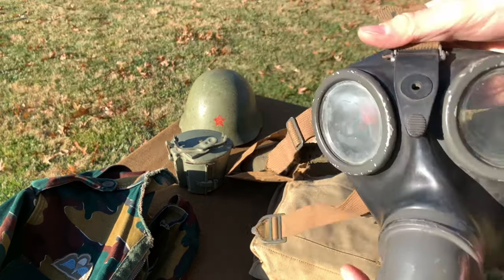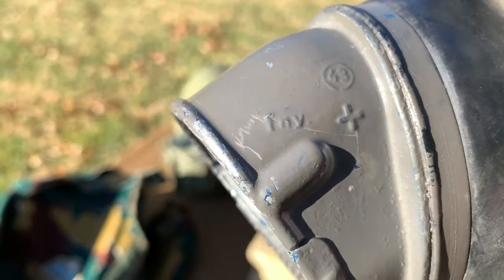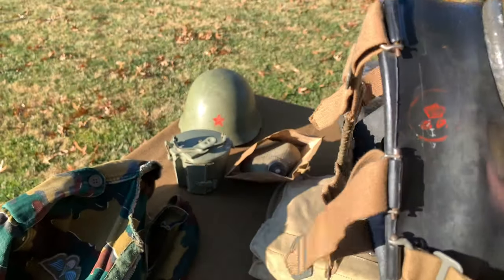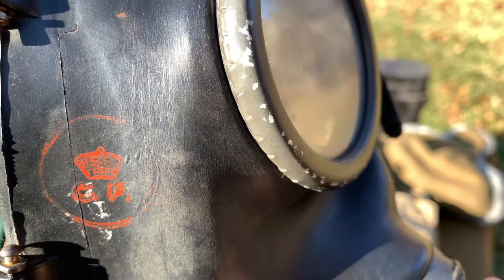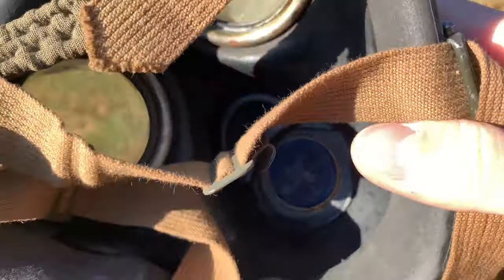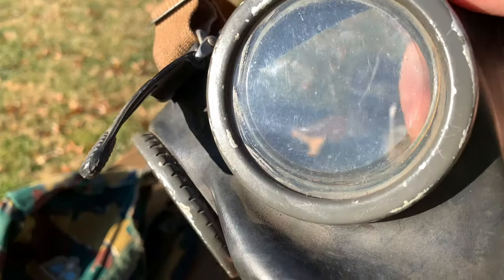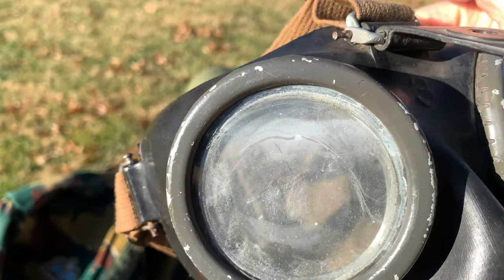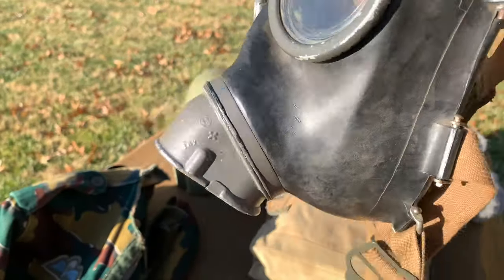Here we have an original World War II German gas mask dated 1943. It was reused by the Danes after the war, most likely for the fire department. This mask is in great condition. The lenses are still clear — they're not yellowed. That one seems a little foggy, but besides that it's in great condition.